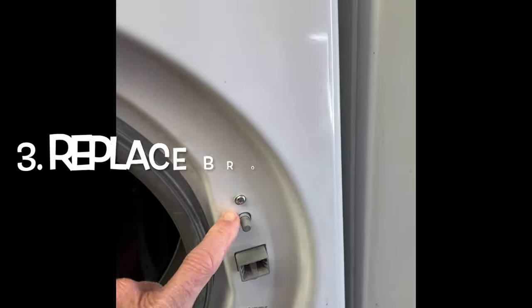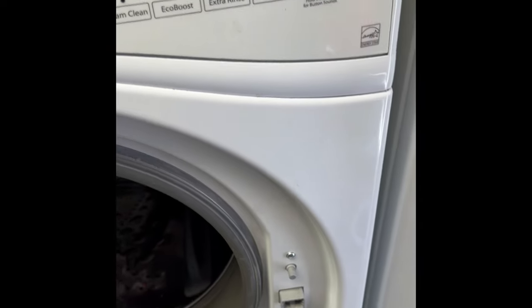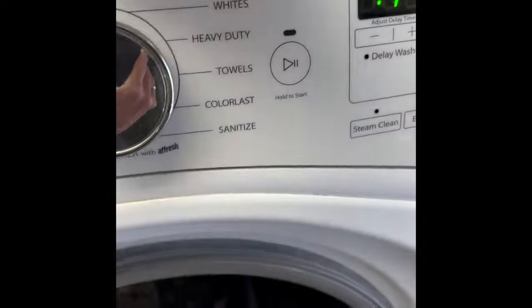You'll be able to get into your machine and you'll be okay at that point. You may then figure out that your door lock itself has failed and want to replace it, which is easy to do. To replace it, we'll just get the door boot out of the way.